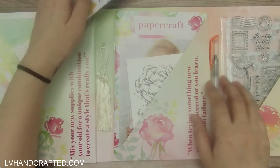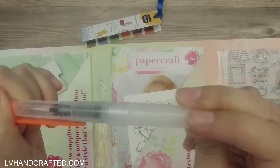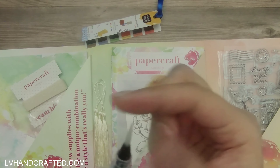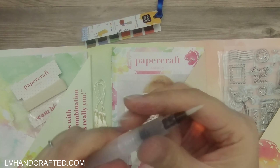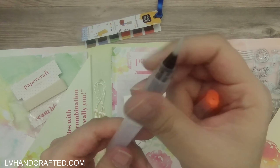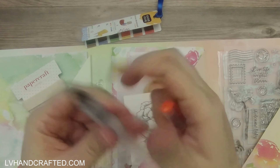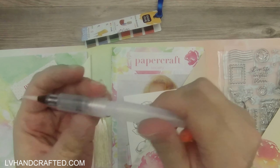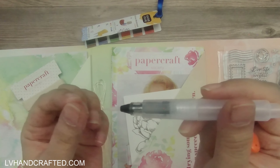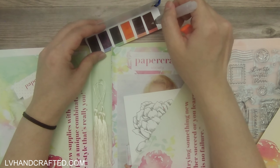Speaking of watercolor brushes, there is one included. It's one of the types of watercolor brushes that has its own little barrel. There's the cap and really nice bristles that come to a pretty fine tip. You just twist to the right — opposite from what you'd expect — and fill this little tube with water. It's plastic, so it's squeezable, and as you need more water you can push on it to get water to come through to the brush.